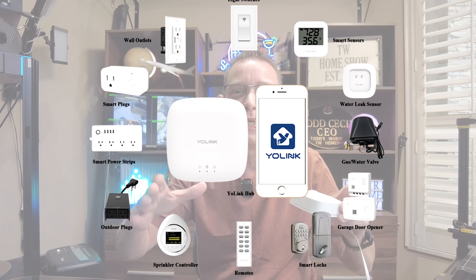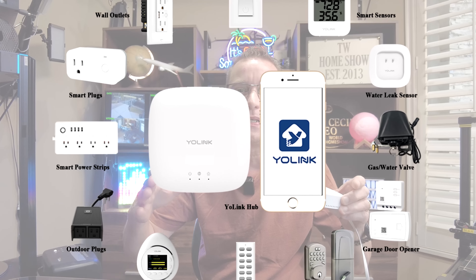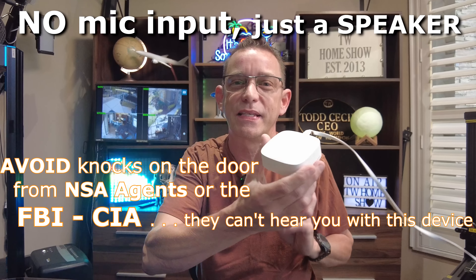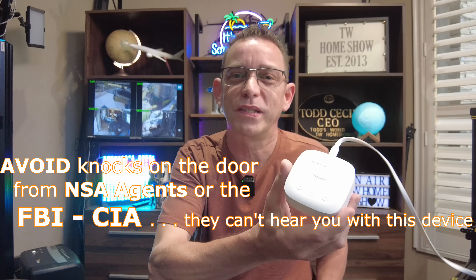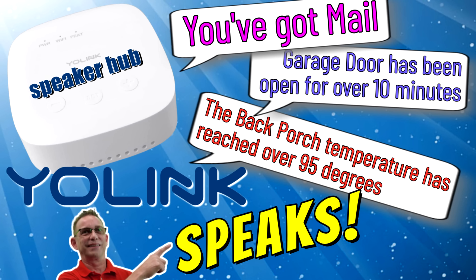Now this won't work outside the Yolink ecosystem. You're going to need to have all your Yolink devices hooked up around your household or business. And then this thing works as a companion to keep you informed about what's going on — what was detected verbally or through a sound that you assign to that device and trigger to that device. I've been experimenting with this for the last week or two and I've got a lot to share with you. Stay tuned.